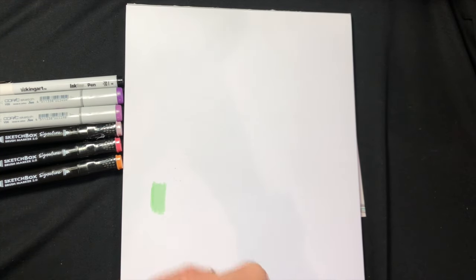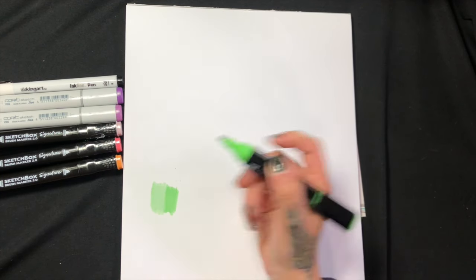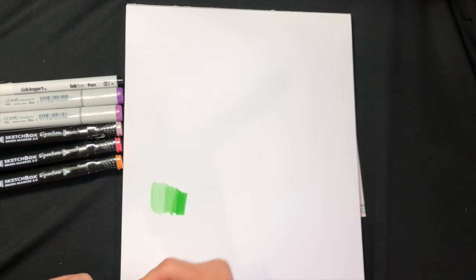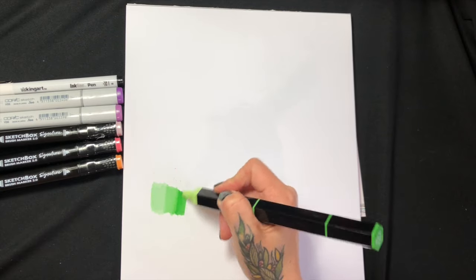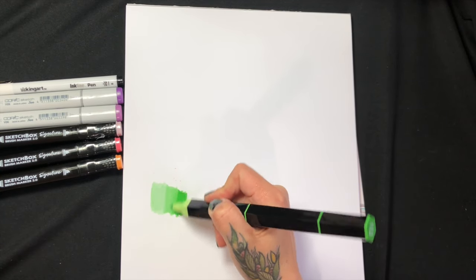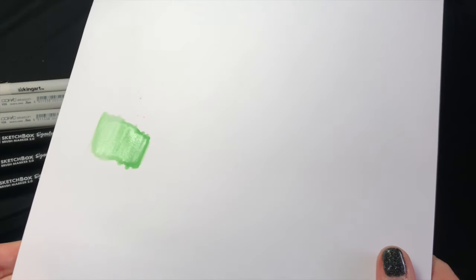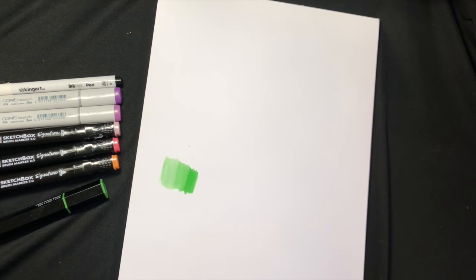I really like to load up the paper with the juiciness of the marker, because with this paper in particular, it doesn't soak in instantly — so you have more time to push it around and blend it. You can see it's still kind of wet, and it takes a few minutes to dry. That's what I like about it — it doesn't soak in as quickly.